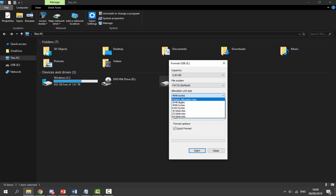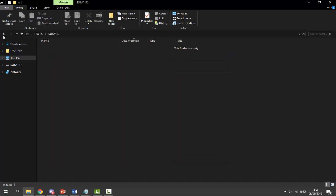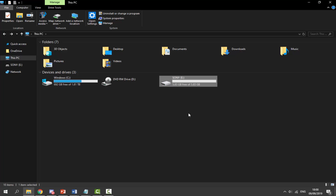For allocation size, set this to default allocation size. For the volume label, type in SONY — all capitals, just like this. Make sure Quick Format is ticked, click Start, click OK, and there you go. Once finished, click Close on the message that appears, click OK, click Close, and we've got our SONY USB formatted to the correct format.